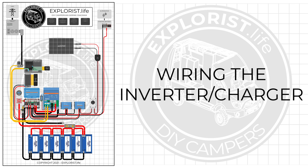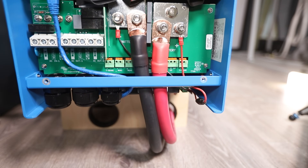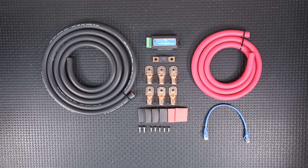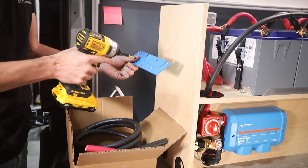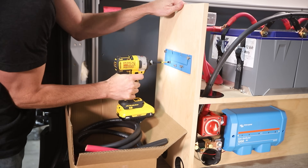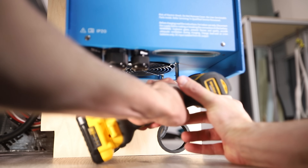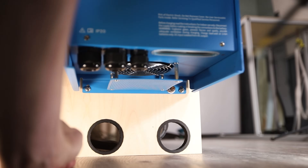Now it's time to wire the Victron MultiPlus Inverter Charger to the Victron Lynx distributor. Components include the Victron MultiPlus 3K Inverter Charger and the Explorers.life 3K MultiPlus Wiring Kit, which includes 4/0 red wire, 4/0 black wire, wire lugs, heat shrink, a 400-amp mega fuse, the VE Bus Smart Dongle, an RJ45 UTP data cable, and mounting screws and hardware. The first step was mounting the MultiPlus — it comes with a backer plate for hanging. I used five wood screws to mount the hanger plate to my frame, hung the MultiPlus on it, and then secured the bottom with two panhead screws.